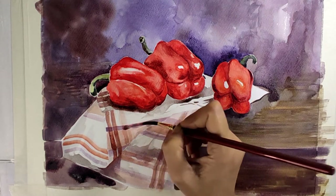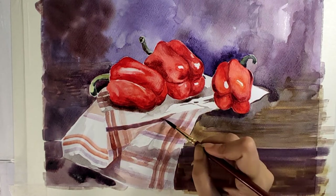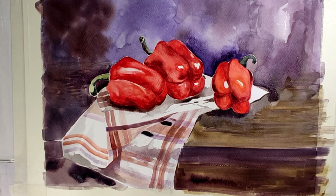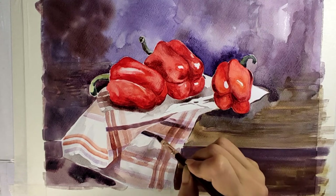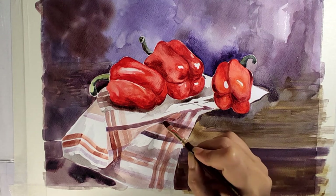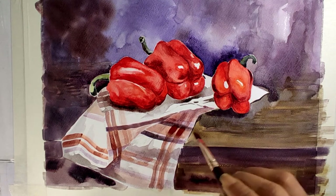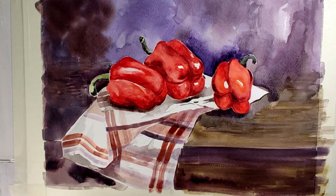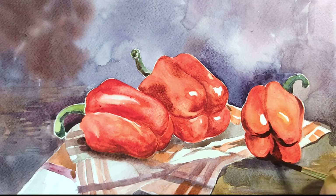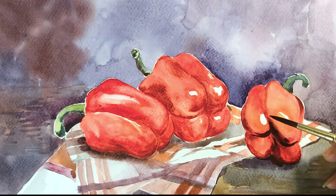Now finally I am working on the darker part — this is the third tone I am applying. This will be the last tone of this watercolor painting. I am working only on the shadow parts, making the shadows darker so that I can see the volume of the object. Wherever I am seeing dark shadows, I am just touching up on those areas so that my painting looks finished.